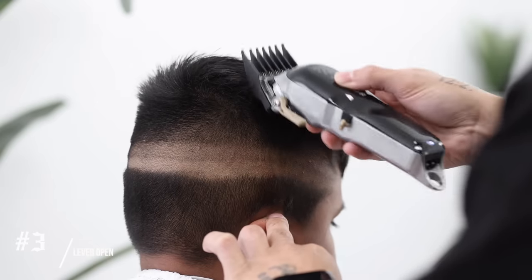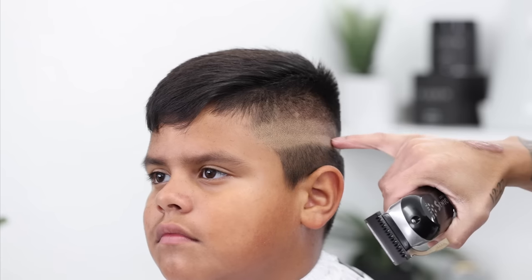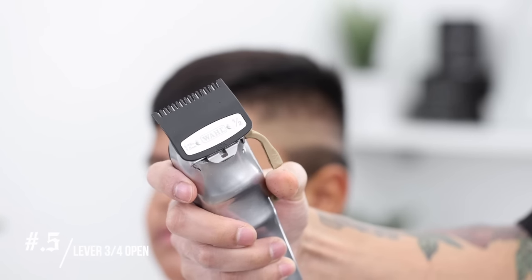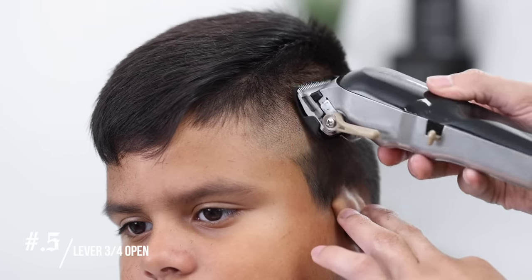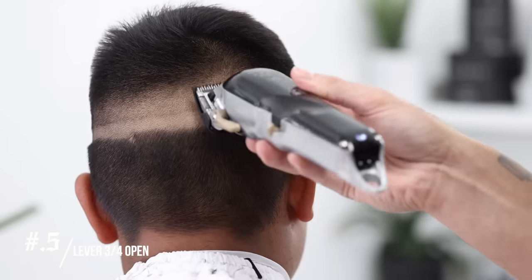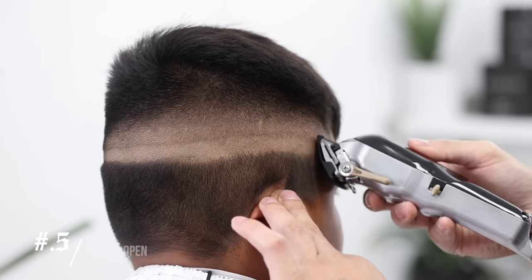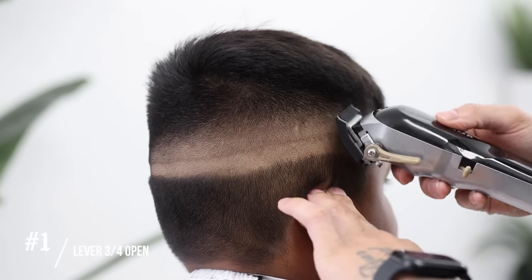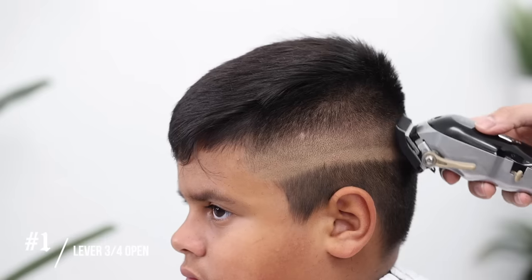For the number 3 guard — which is going to be the last guard we'll use for this haircut — lever completely open. By now you should have two guidelines. We're going to start with that top one and work our way down. Using my 1.5 guard, we're going to close the lever just slightly, putting it into what we like to call a 3/4 position. Keep in mind this step creates a faint line right above it. Do not take this step any higher, as we'll come back with the 1 guard — lever in that 3/4 position — using mainly the corners of the clipper to attack that guideline.